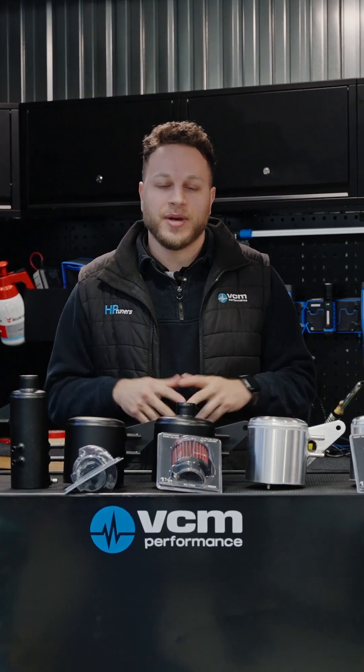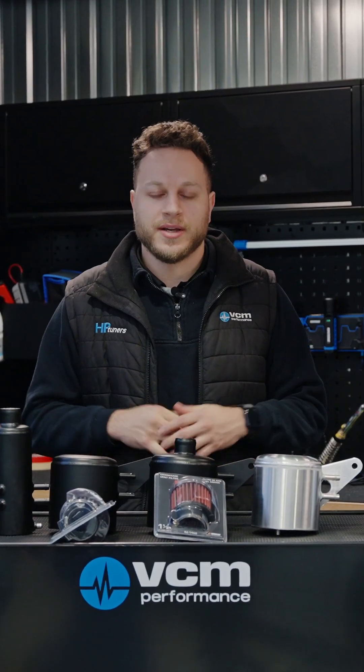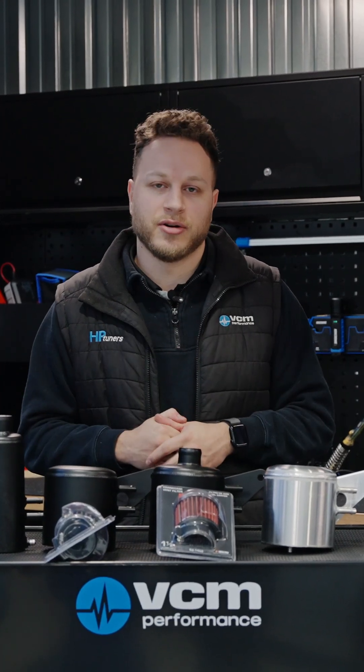All the catch cans you see in front of me, and all the catch cans that we sell here at VCM, feature a baffled and mesh media design internally. This helps with oil separation from the crankcase gases, and helps funnel clean air back into your engine.